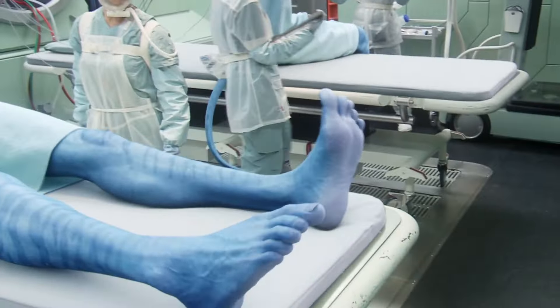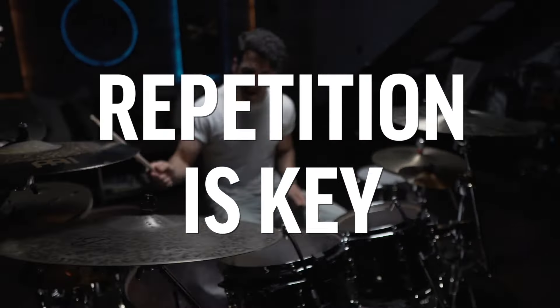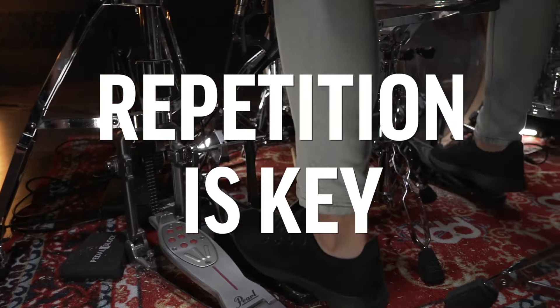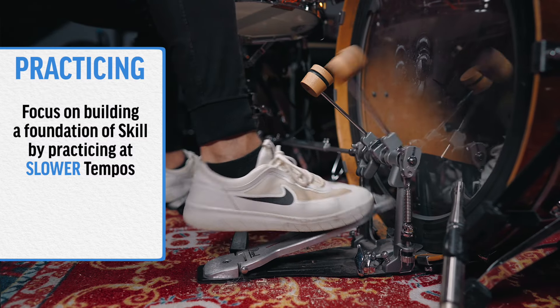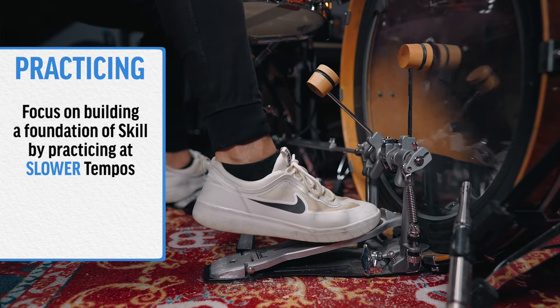You might notice right off the bat that this feels uncomfortable and that your foot maybe twitches but can't actually get the beater into the head — and that is totally normal. This is part of the process. Repetition and time, and the more that you pound this concept into your brain, the more your muscles, your brain, and your whole body will start to get more and more used to this idea. If you're anything like me, sometimes really fast tempos feel okay but as you slow it down you totally lose control. So I would recommend actually focusing in on those slower tempos to gain that control so that you can speed it up from there.